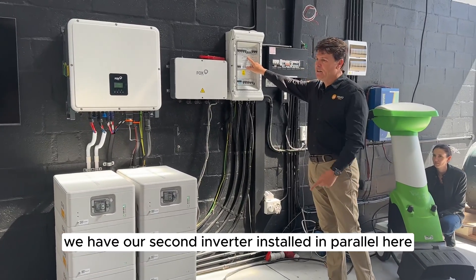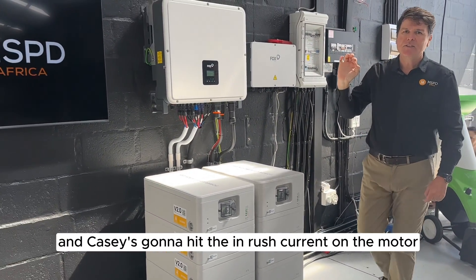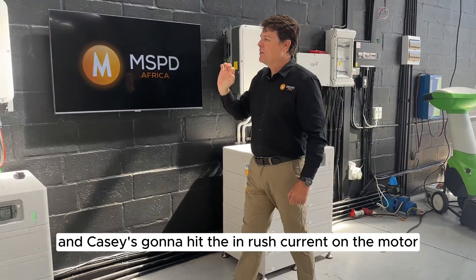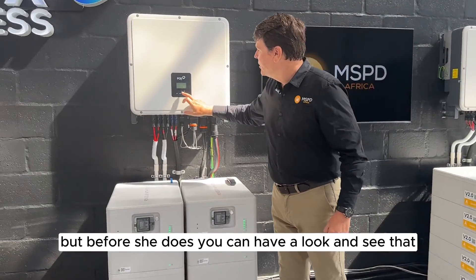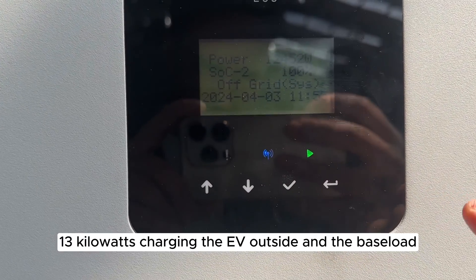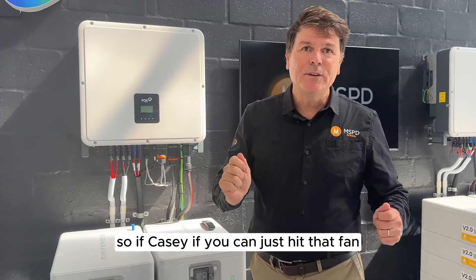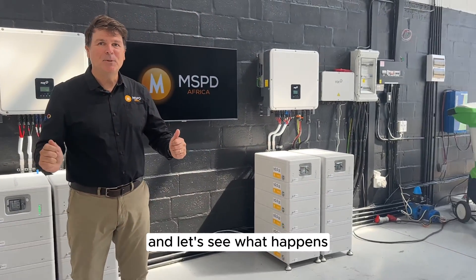We have our second inverter installed in parallel here, currently off, and Casey is going to hit the inrush current on the motor. But before she does, you can have a look and see that we are running the inverter currently at around 12-13 kilowatts, charging the EV outside and the base load. So Casey, if you can just hit that fan and let's see what happens.